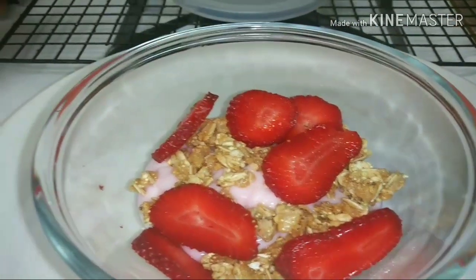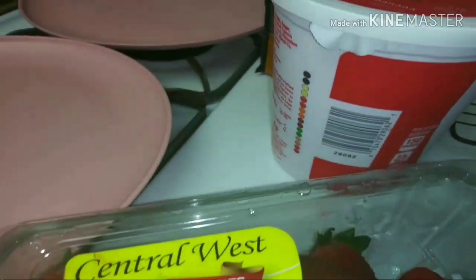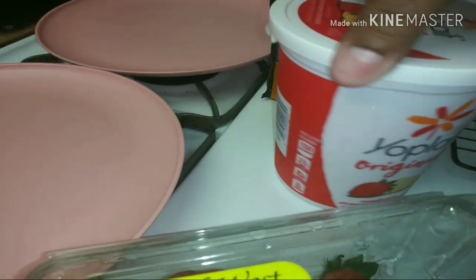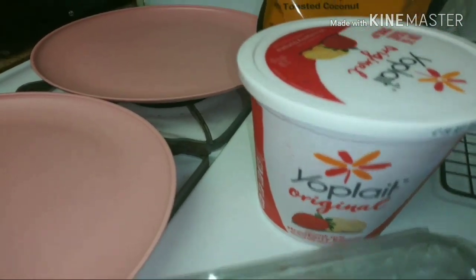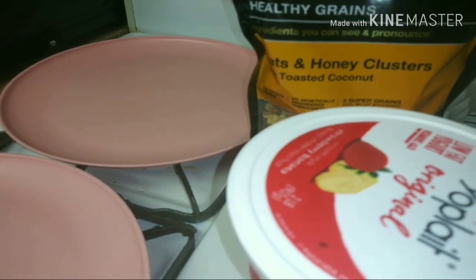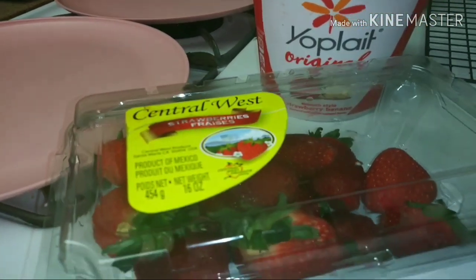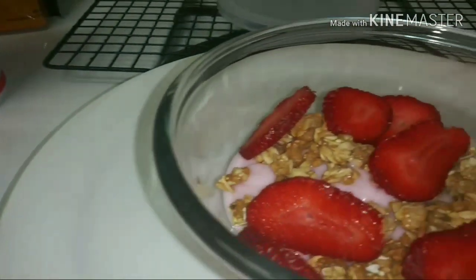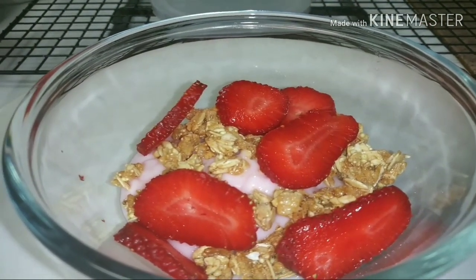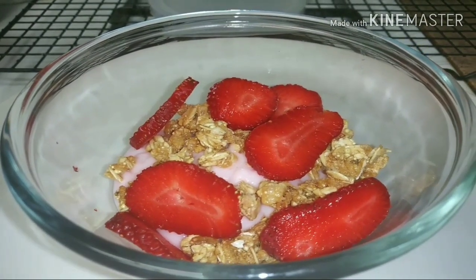This is what my lunch is looking like — my parfait. This is everything I used: the strawberries, the Yoplait strawberry and banana original, and of course the honey oats. I didn't have any blueberries — I forgot them, but I like blueberries in mine. I'm about to eat my lunch and finish enjoying my Sunday.